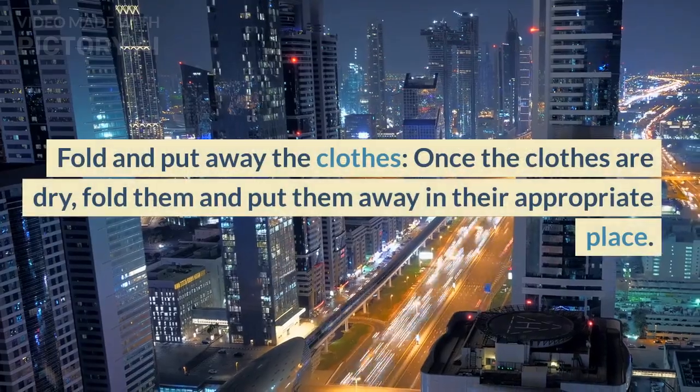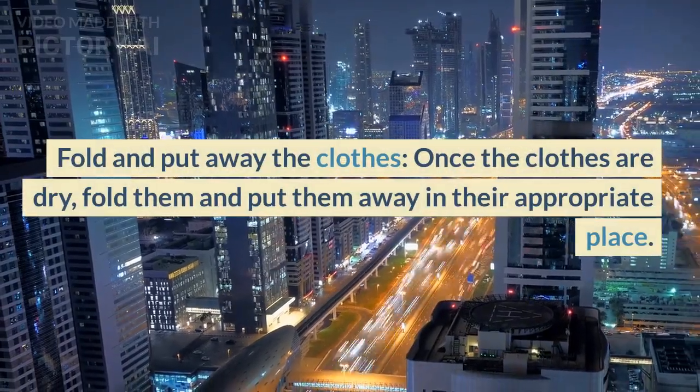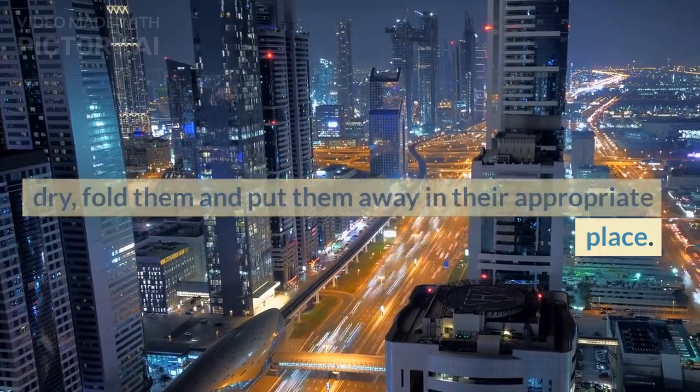Once the clothes are dry, fold them and put them away in their appropriate place.